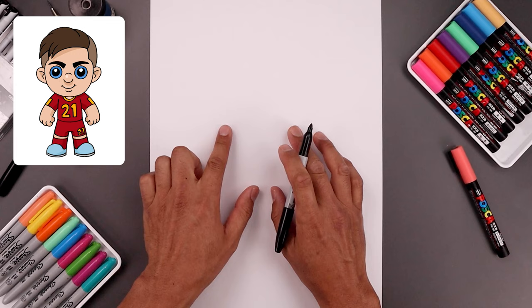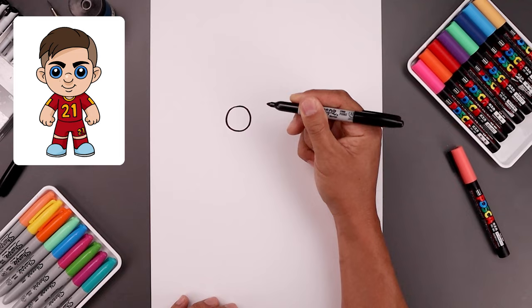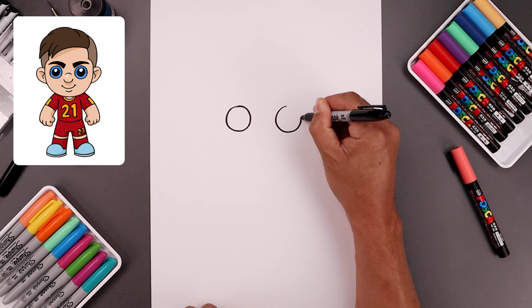Let's begin this lesson in the center of the page and draw two circles for the eyes. We're going to start with the one on the left, starting from the very top, bring this down towards the bottom and back up towards the top. Now we want to leave a gap in between the eyes and draw the same size circle on the right. Let's line up the top of that circle and bring that down towards the same height and then back up towards the top.